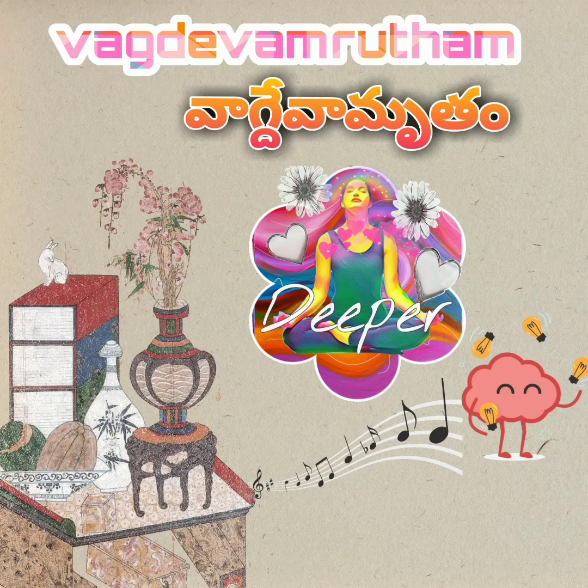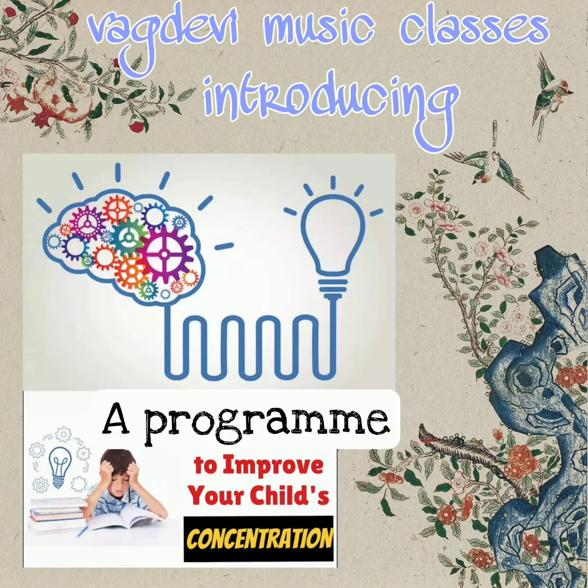Om Shri Paramatmane Namaha. In this video, I am going to explain different exercises that are included in the course called Vabdeva Amrutam, designed by me. Dear parents, bear with the lengthy video and try to understand what it all contains.